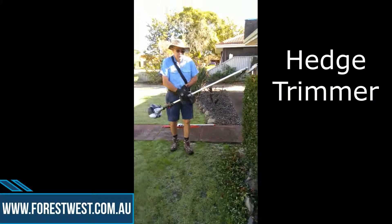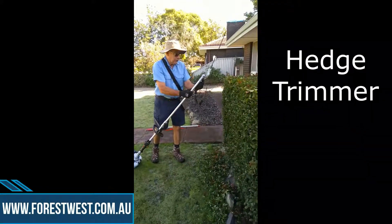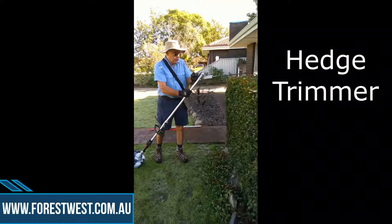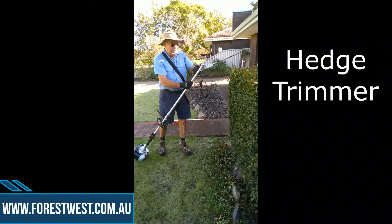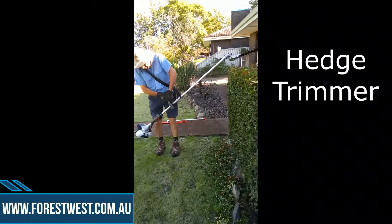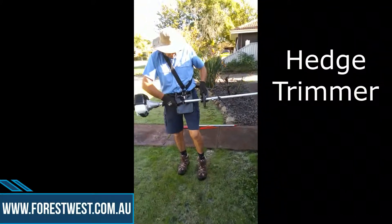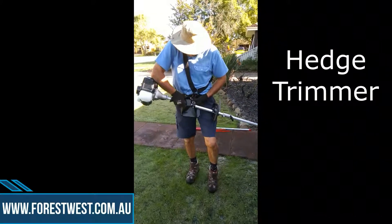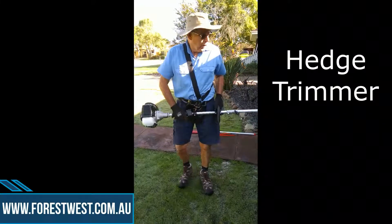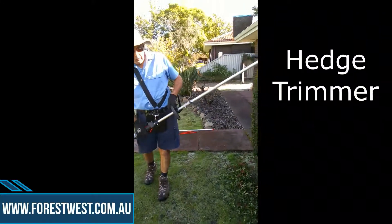One of the features of this machine is that it can be easily adjusted so you can adequately get to parts that are more difficult. If I just push these two clips I can turn it down, which allows me to turn the head so it's more able to get to. It's also got a belt arrangement which allows you to clip it onto the tab here, with a protector behind it, which allows you to take the weight of the machine so all you're doing is operating it.